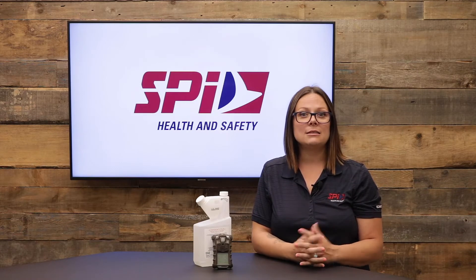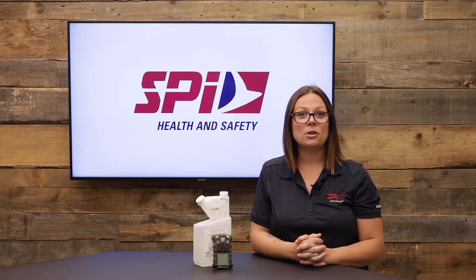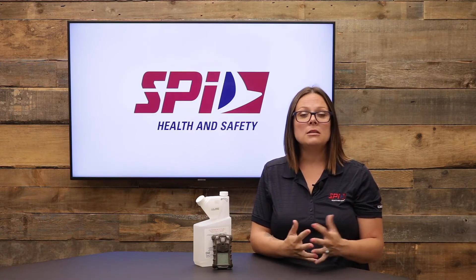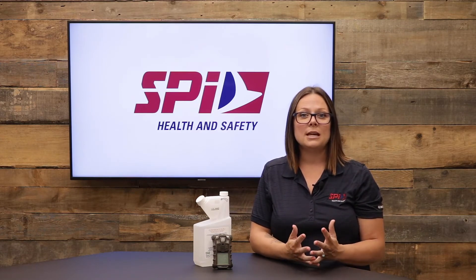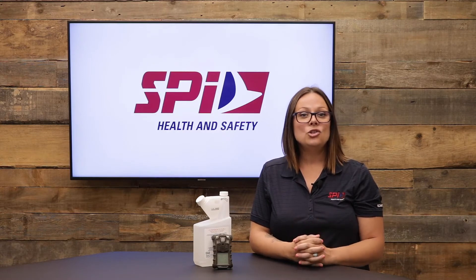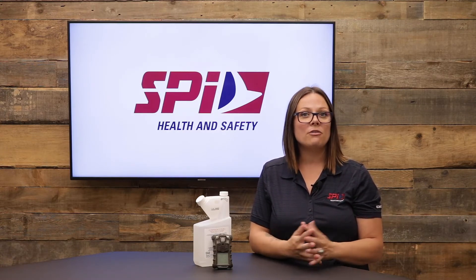Secondly, you must disinfect. You have different options. You can use the MSA Confidence Plus 2 cleaner, or there are other disinfectants that can be used, but make sure that they meet the specific criteria for your device. On the MSA website, you'll find interesting resources such as homemade solutions and other approved disinfectants. Then, just follow the manufacturer's instructions for application and proper ventilation.